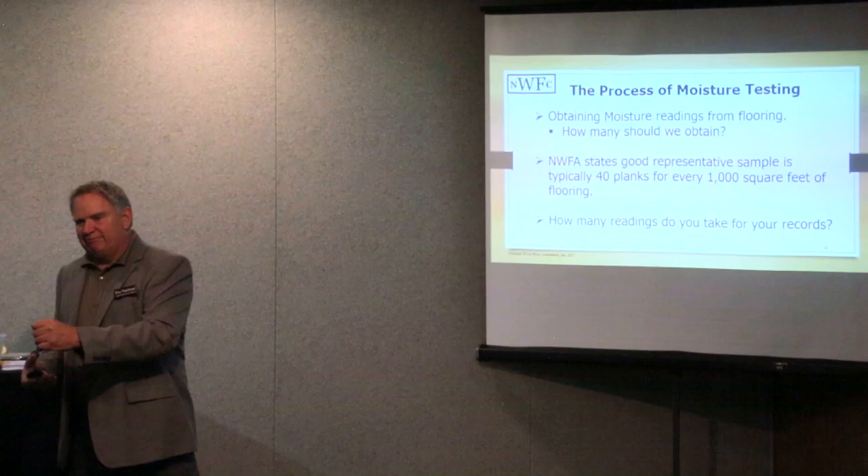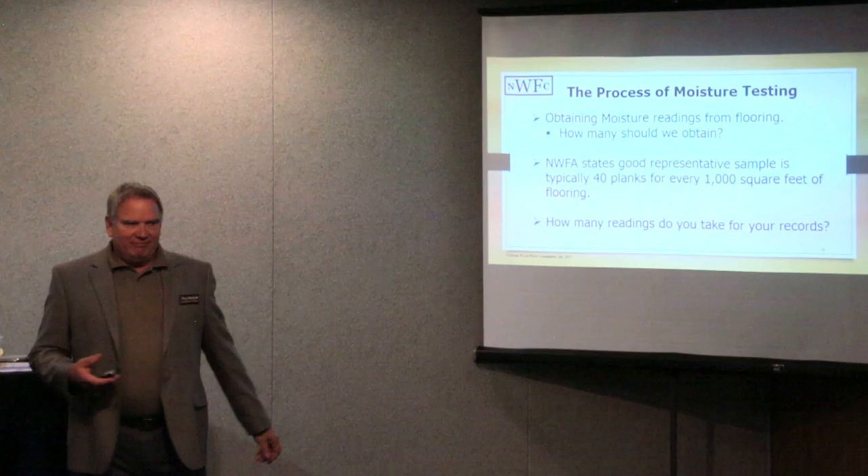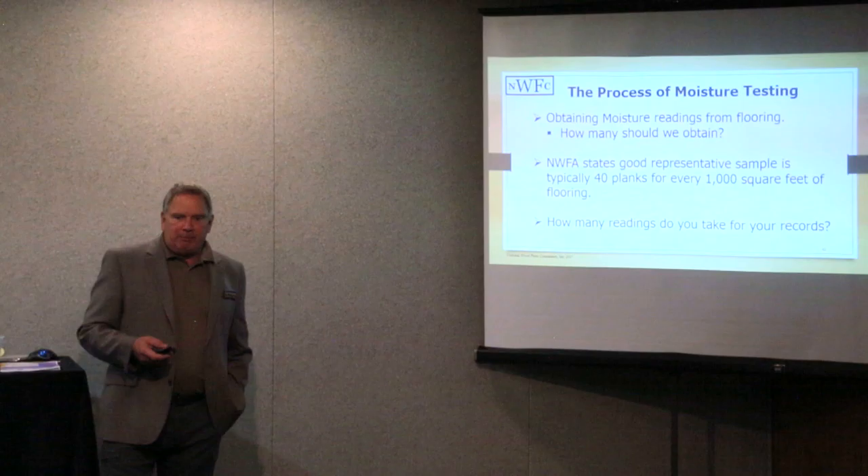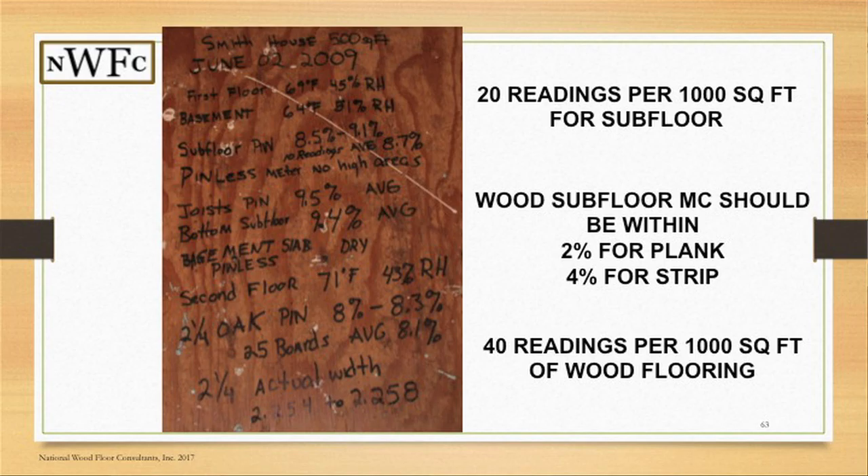You'd sit there and sample the piles that are on top, and that's not a good representation of what's underneath. A good representation is to take samples from the entire stock — not from one room, but from three rooms — rotating your stock to do it. It's not that difficult to grab 40 planks per thousand. They'll say the same thing for your subfloor: 20 readings per thousand square feet.